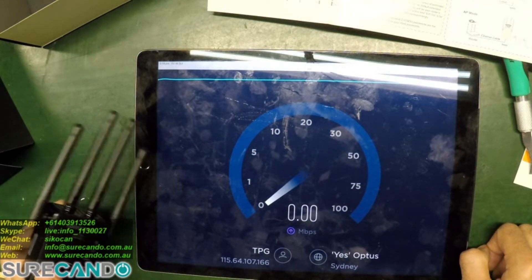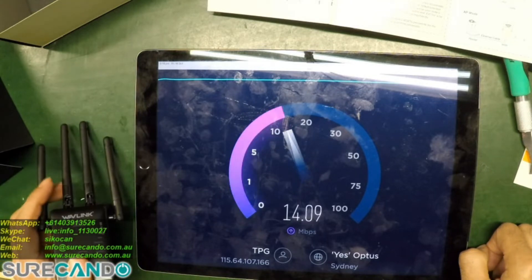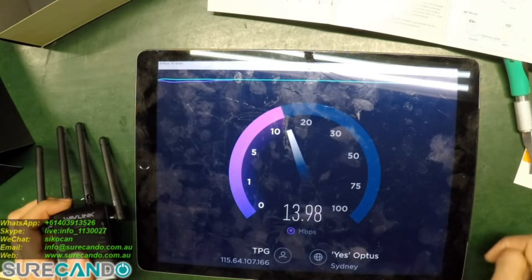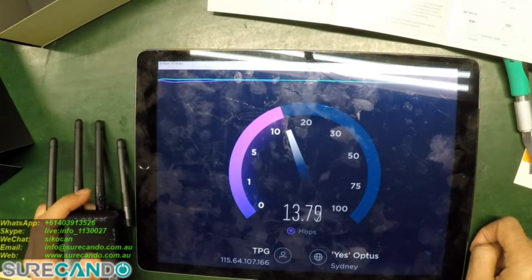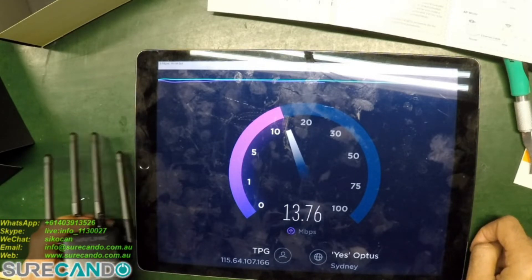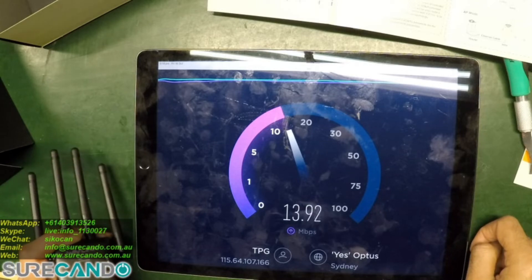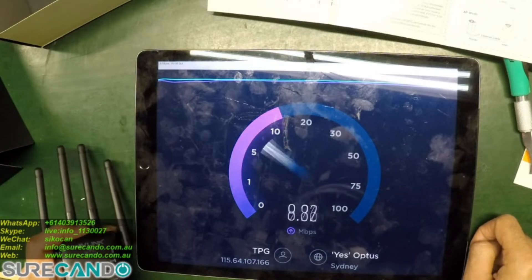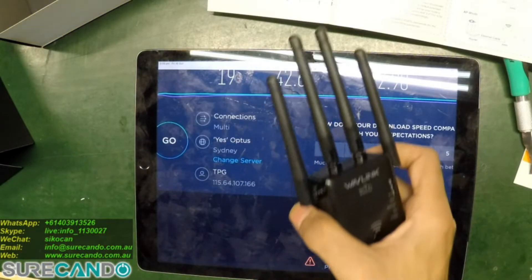That's not bad. This is the one I'm really concerned about — I want to get about 18 to 20 Mbps. It varies according to usage around the neighborhood. Now it's time to connect this unit.